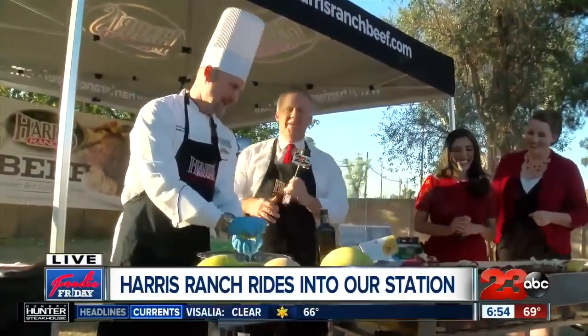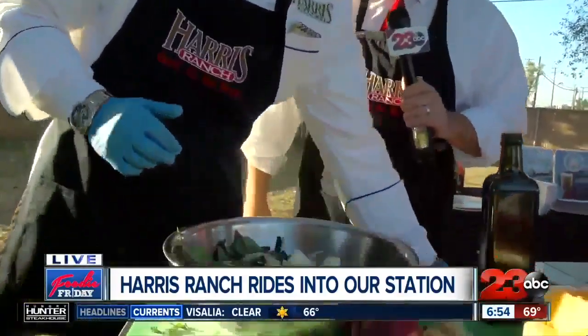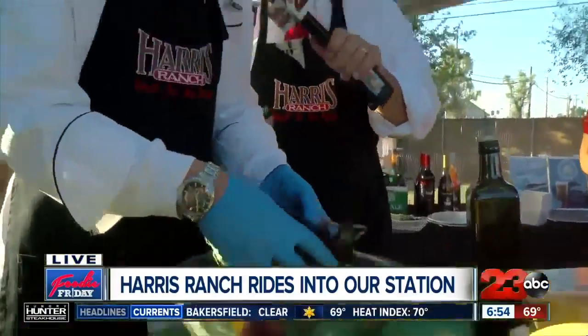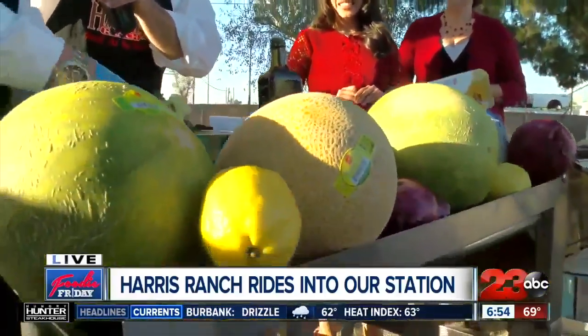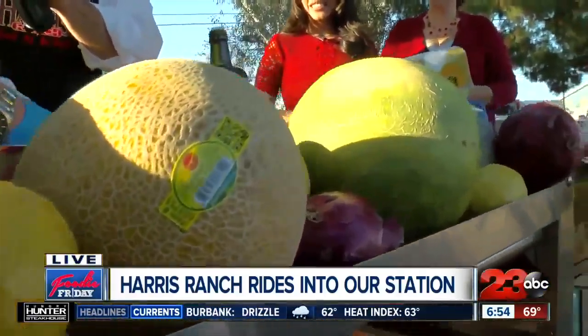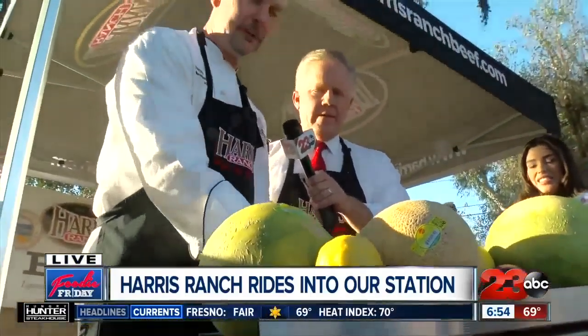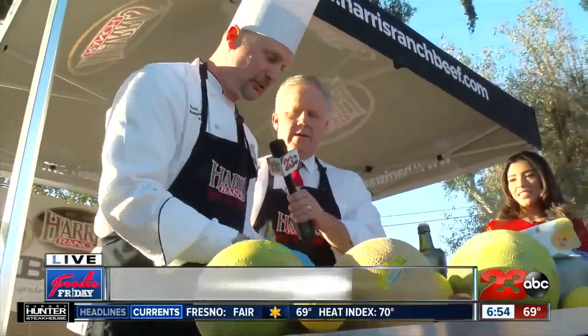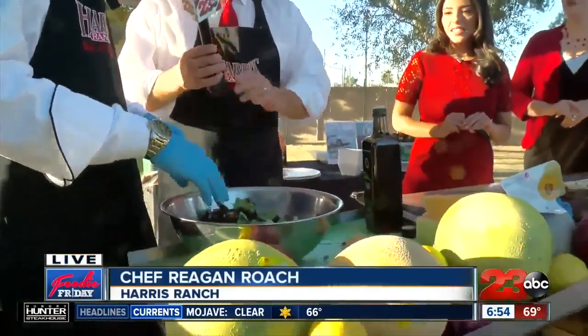We're back out live. Look at the steaks! We're here with Chef Reagan from Harris Ranch, and we're continuing with the preparation. What are you making now? So this is a kiss melon salad. We've got kiss melons growing on Harris Farms property. Kiss melons are kind of like a cantaloupe or musk melon — really, really flavorful and very sweet. We're going to do a nice little salad. I put some olive oil, fresh mint, and lemon juice into this salad.